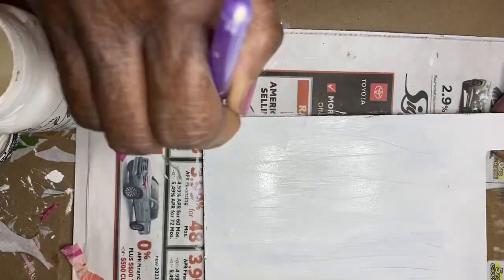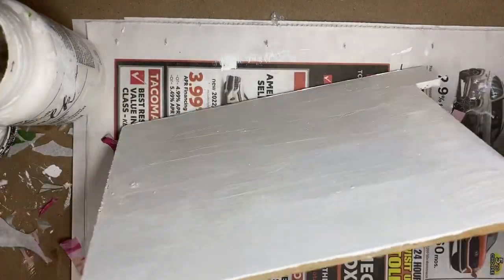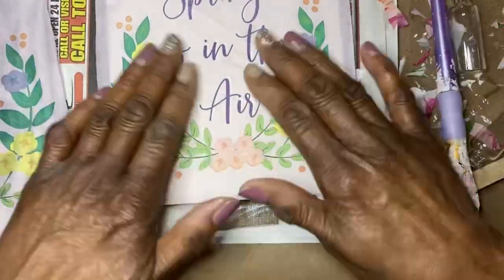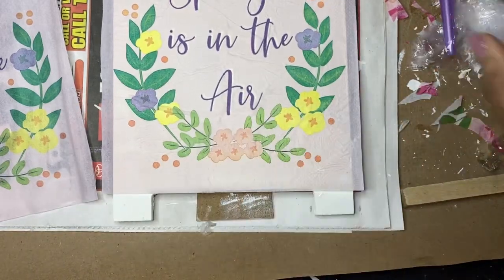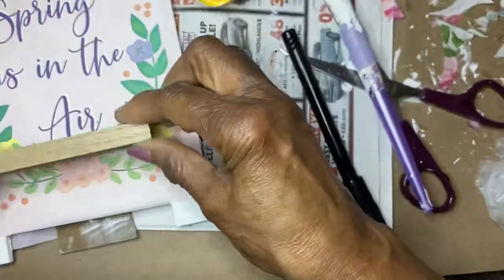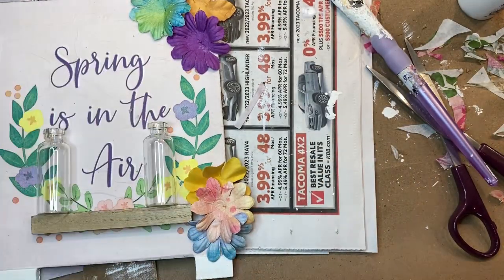The sign was originally black and white checked paper covering the stand. I removed all of the paper, cleaned it, and painted it with white chalk paint. Once dry, I took the napkins with the words 'Spring is in the Air' and cut it to size, then used Mod Podge to cover the sign and applied the napkin.